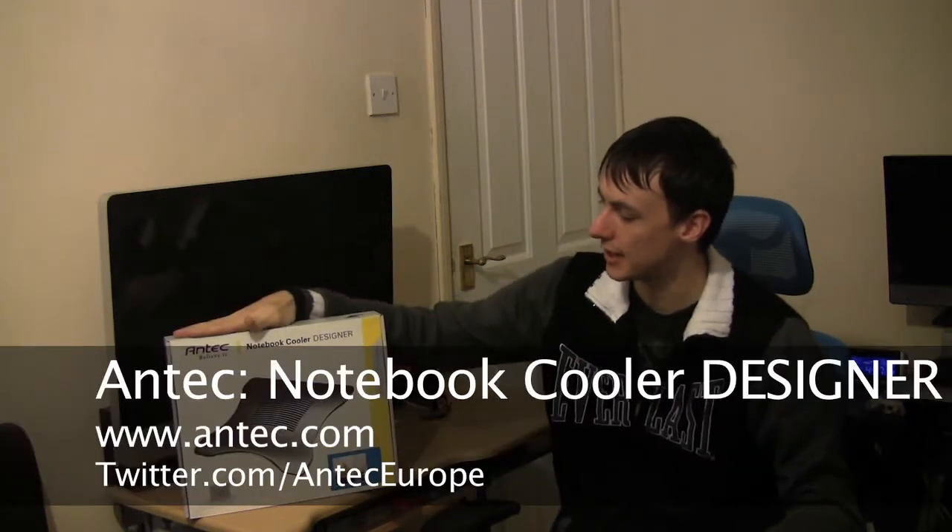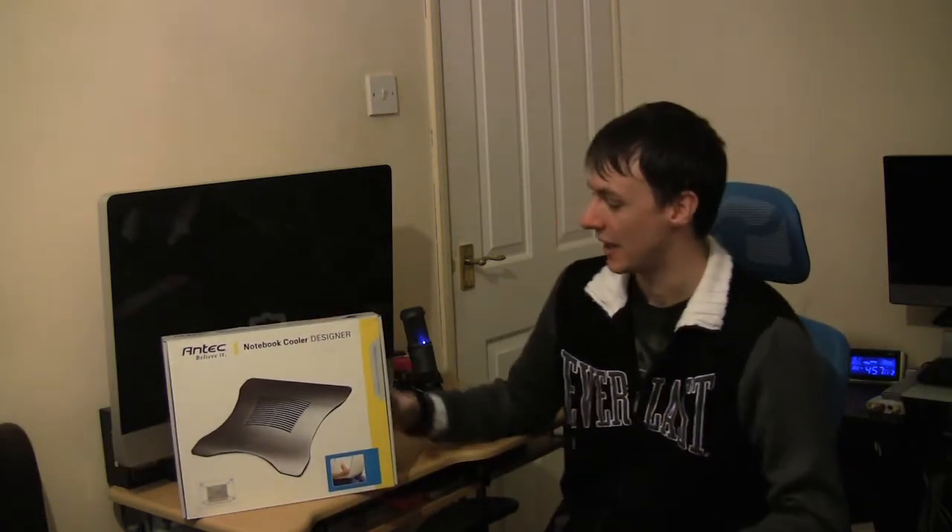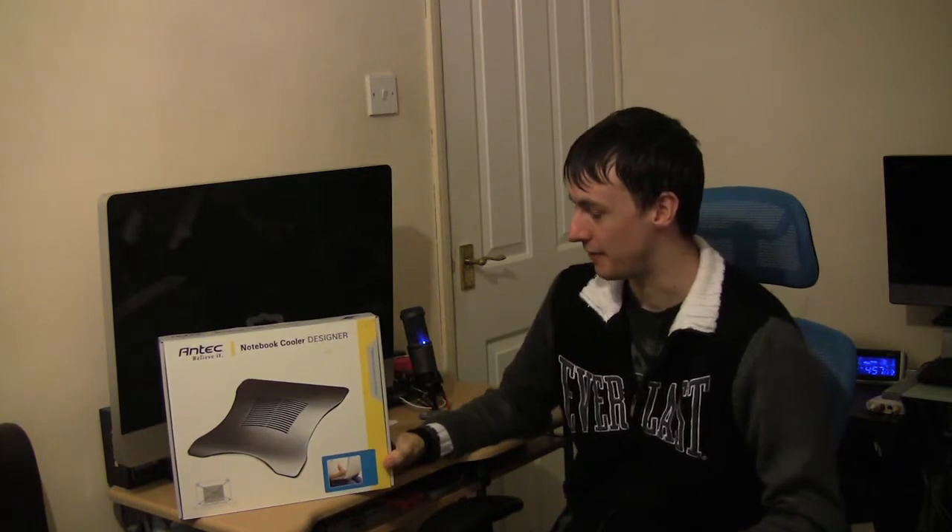Today I'm going to show you the Antec Notebook Cooler Designer. I've had a few coolers from Antec to review and this is one of the best ones I've had.